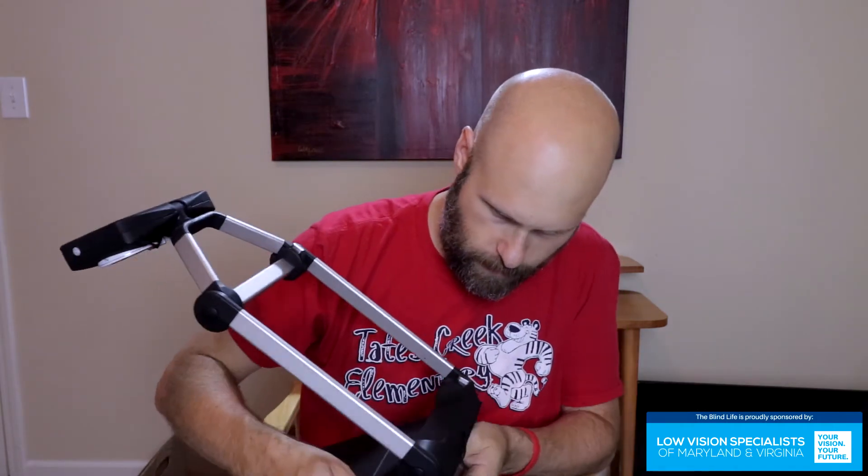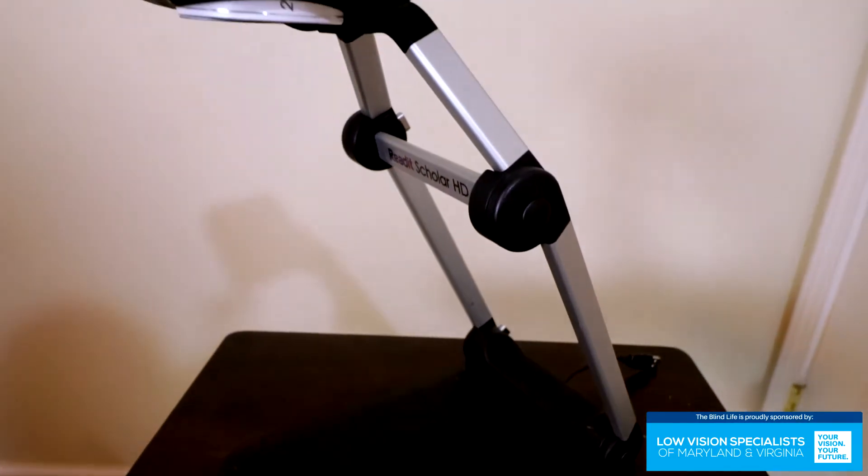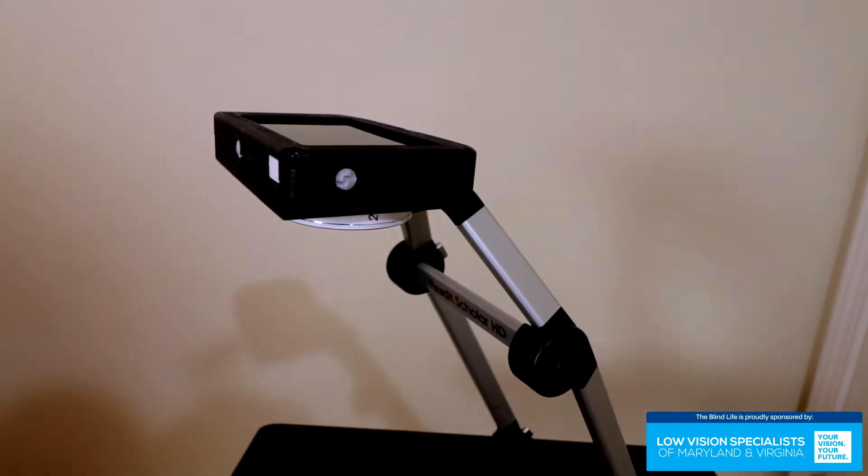It opens up like this. Let's put the bag down. The camera swings up and points down. This is how it sits on your desk — there's the cable. It sits perfectly flat on your desk with the camera right here.